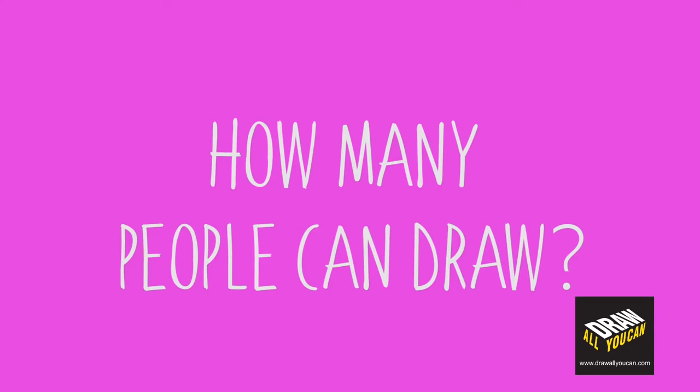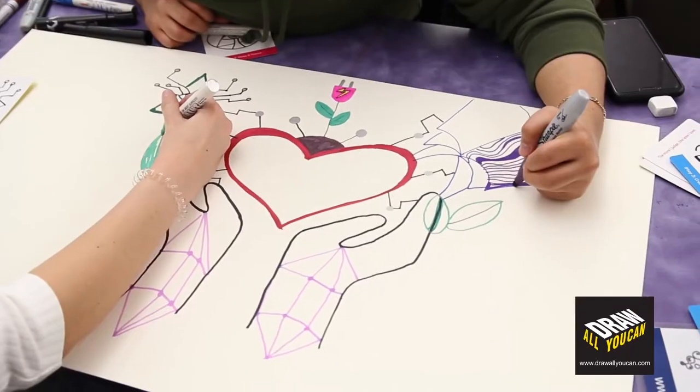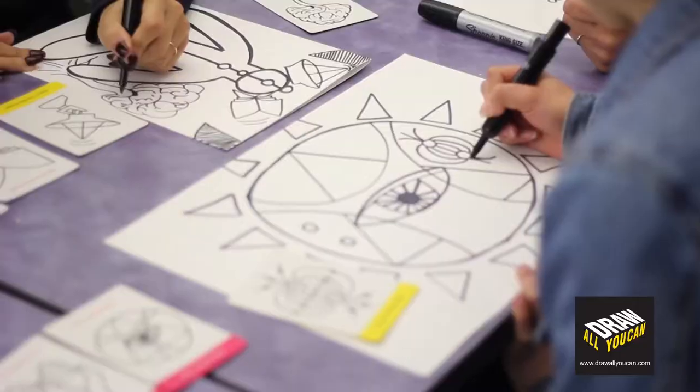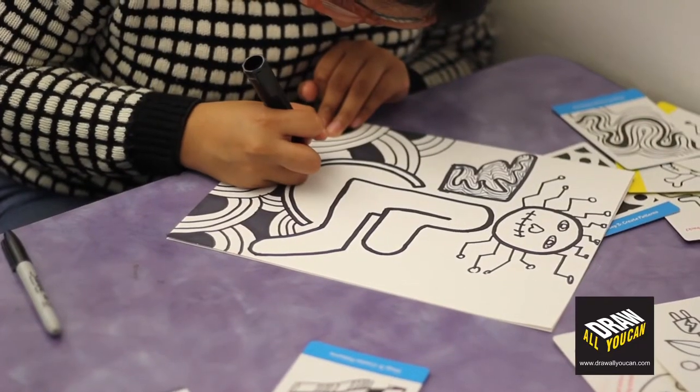How many people can draw together? Ideally, a group of two to four people works great. However, anyone from one person up to nine people can be involved in one drawing.